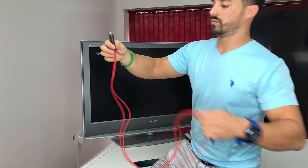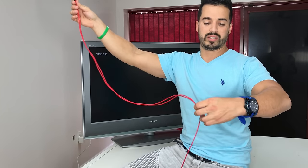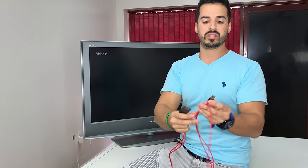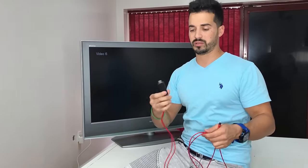The only thing you're going to need is this cable right here. It has HDMI on one side, and on the other end it has a regular USB cable and a Lightning cable.